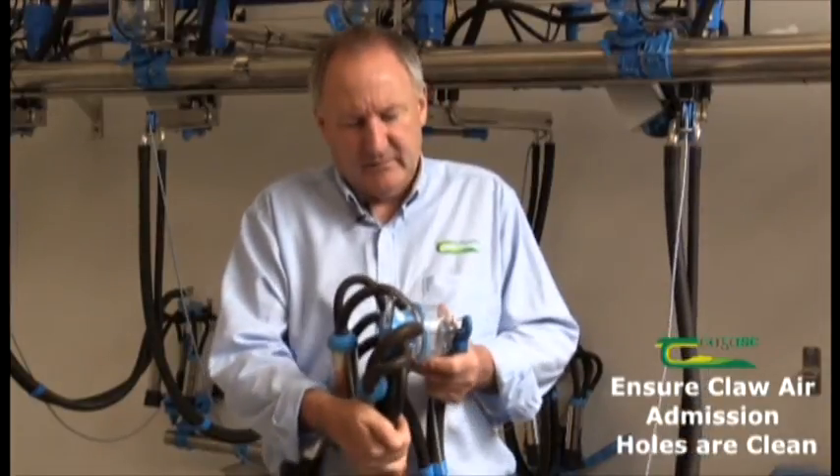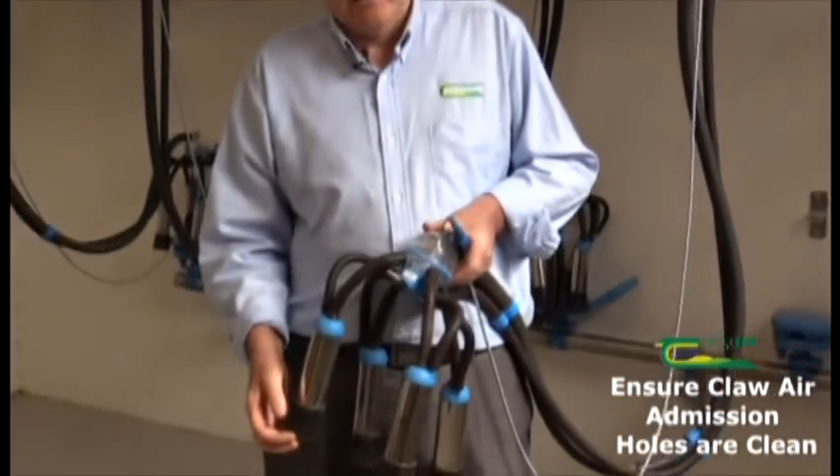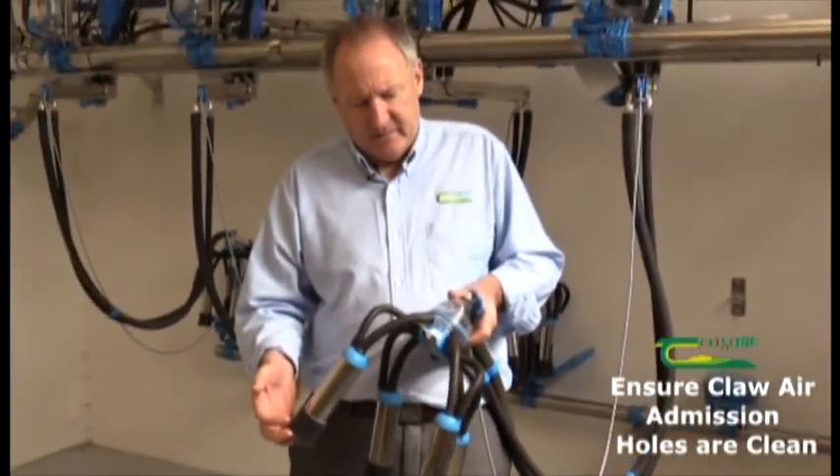One way of recognizing that it might be blocked is that when you take off the cluster, if milk runs down along the long milk tube and out the cluster — out the liners — that's an indication that it may be blocked.